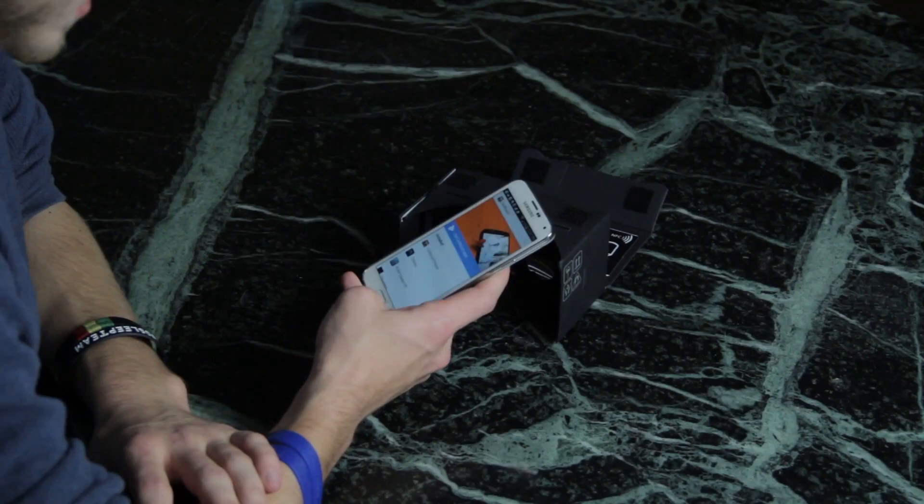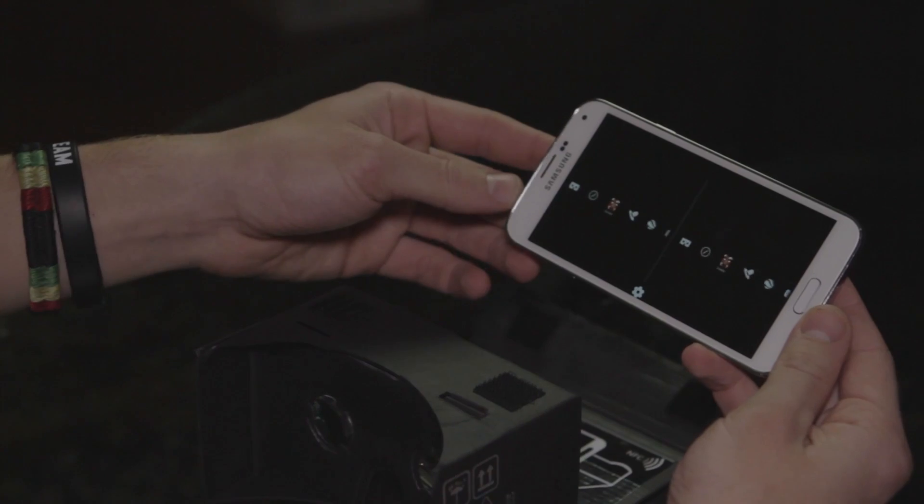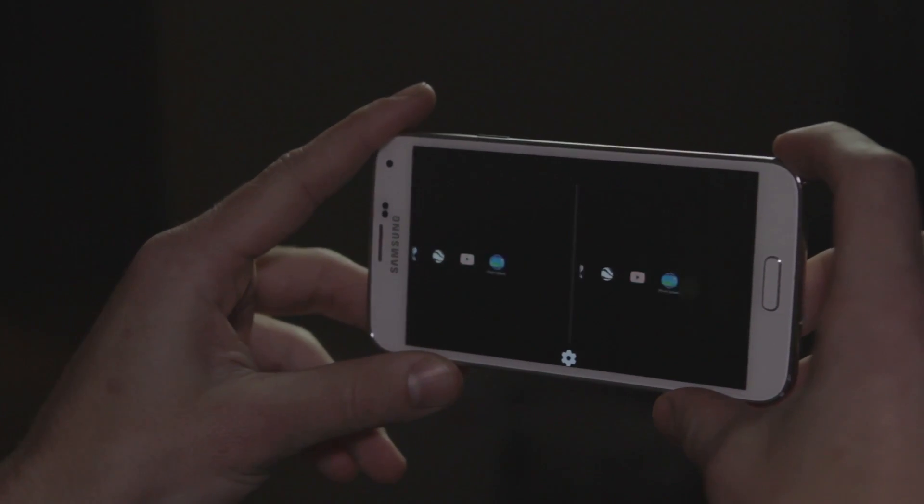Alright so before this video I went ahead and downloaded some virtual reality apps on my S5. They have them for both iOS and Android but they're all kind of just demos — they're half baked. It'll just give you an idea of what virtual reality can be like on a smartphone. Alright so I'm going to open up the Cardboard app, go to Cardboard demos — and yeah, that's what it looks like. It's going to split your phone screen into two halves, which gives you the 3D effect once you put it in here and look through these lenses. So let's put it in and try it out.